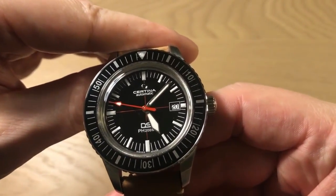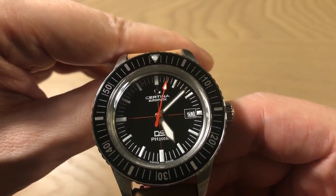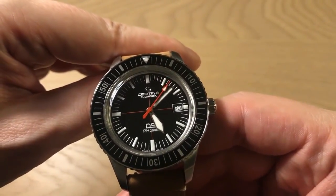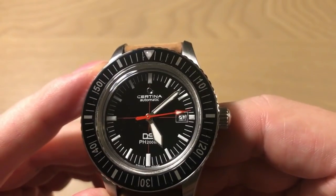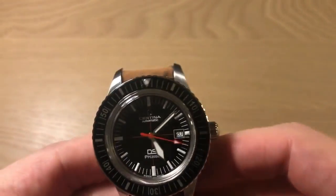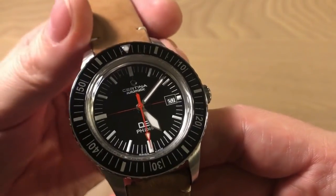I've had this watch on my mind since the Baselworld 2018 watch fair where it was introduced, and Certina released it in November 2018. Finally I was able to get this watch at a very nice price, and I must say it's just such an enjoyable dive watch.